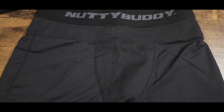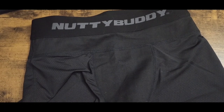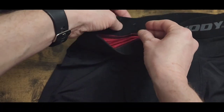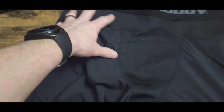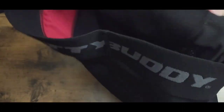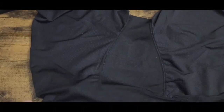You might ask, why do we have to buy the jock strap, the shorts, and the cup separately? Here's why: these shorts are basically your underwear. You throw them on just like underwear before you put on your gear. As you can tell, there's no slider or place to slide your cup down in. This is your first step, and they are true to size.